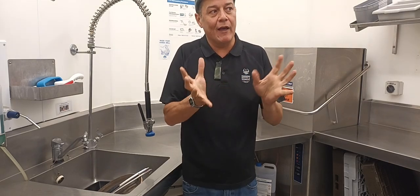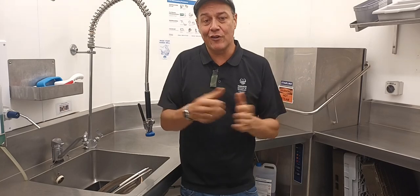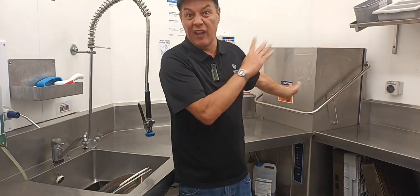Sometimes you will have washers that are used for glasses only, which we have here in the Dine restaurant, and some that are used for general, which is for everything.